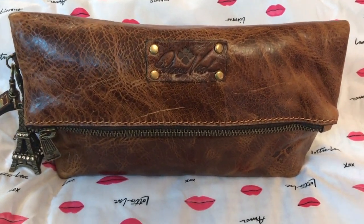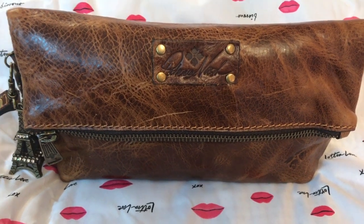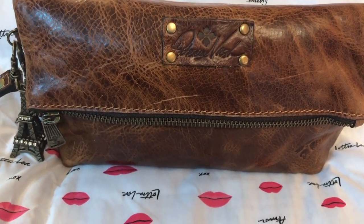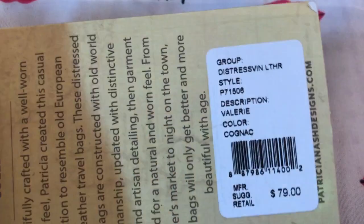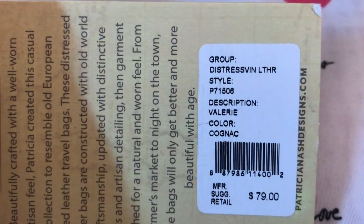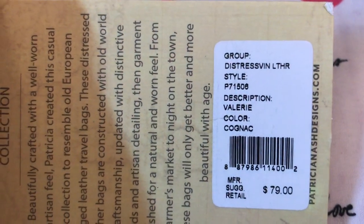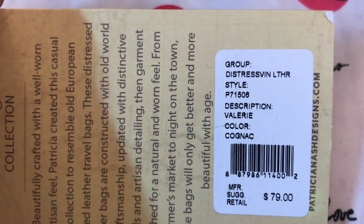Hey y'all, welcome back to my channel. This is a video on this Patricia Nash wristlet clutch in the color cognac. Here is the information if you're interested. Got this at Marshall's for, I think it was $30 or $40.